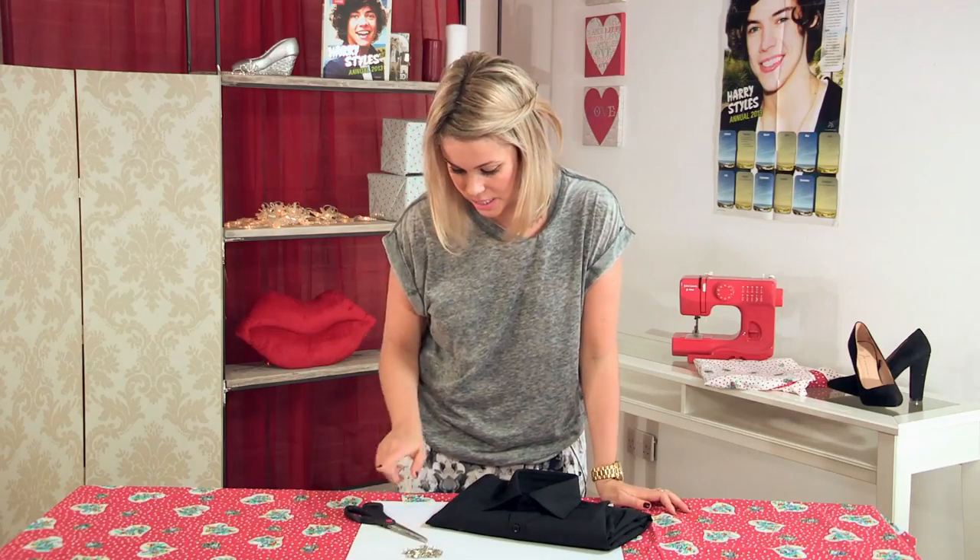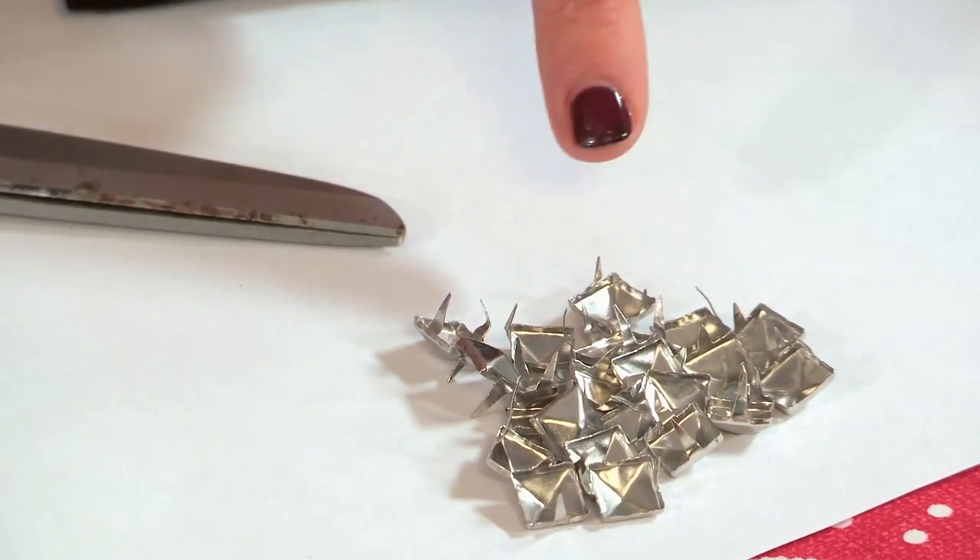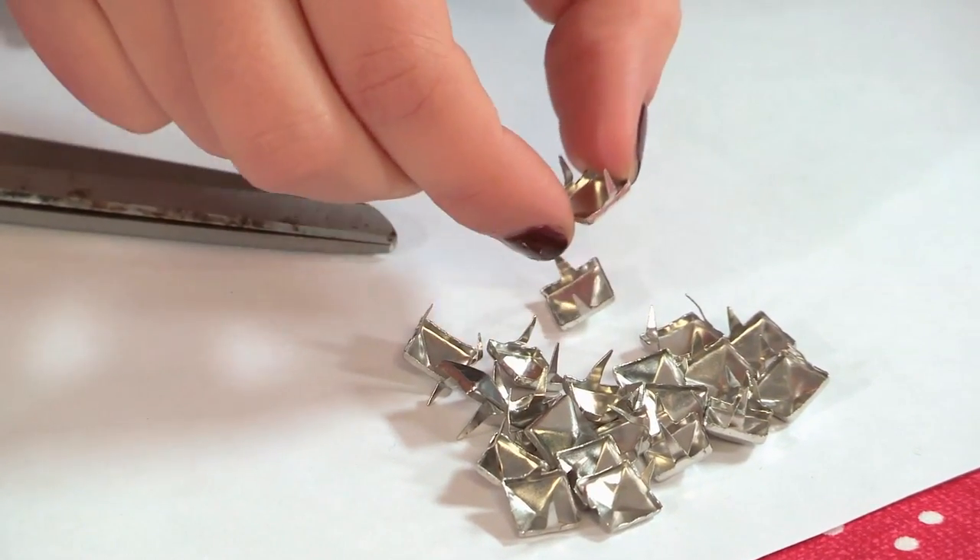And a pair of scissors, nice and sharp, and some studs which are pyramid-shaped and have two little spikes on the back.